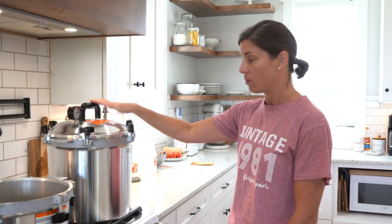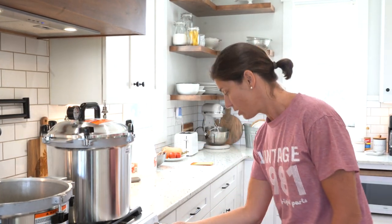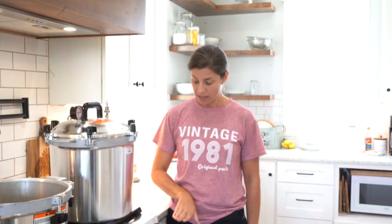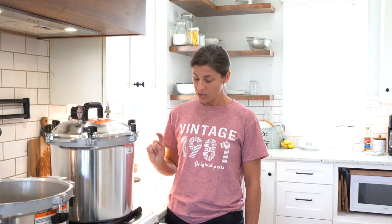We have everything ready to go. We are going to turn our burner on high. I do want to point out that you do not want to use these on a glass top stove. If you have a glass top stove, I would recommend getting some kind of outdoor burner that you could use with a propane tank, because the weight of these could crack your glass top stove.